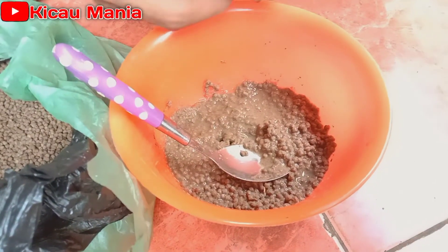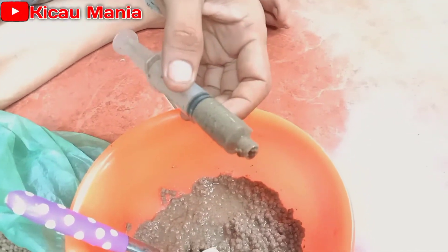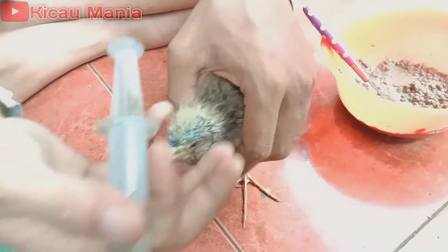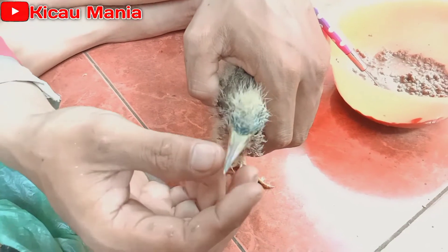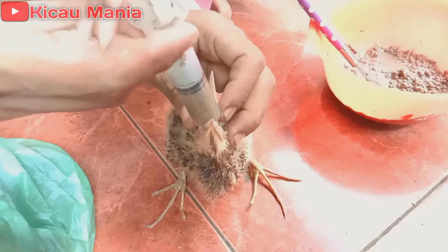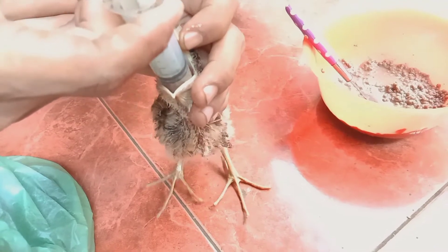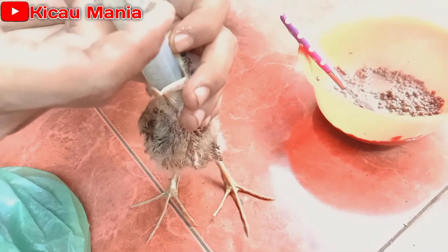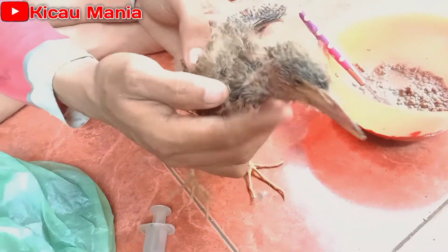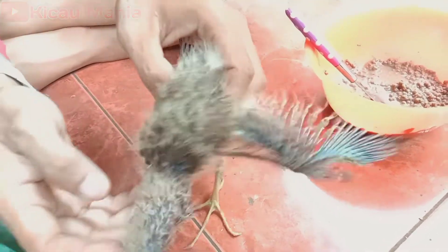Seperti ini teman-teman, kita padatkan biar angin yang di dalam keluar dulu, lalu kita lolokkan. Cara meloloknya mudah sekali. Kita harus paksa buka parunya seperti ini, kita masukkan pelan-pelan. Dorong sepetnya pelan-pelan, jangan langsung banyak-banyak, sedikit-sedikit. Masukkan langsung masuk di tenggorokannya, kelihatan. Nanti dia akan turun sendiri.